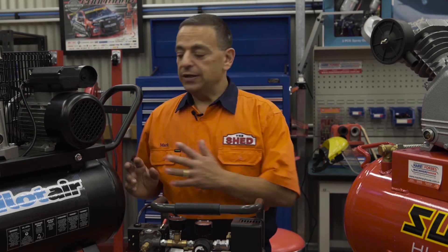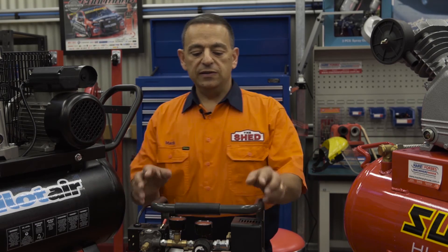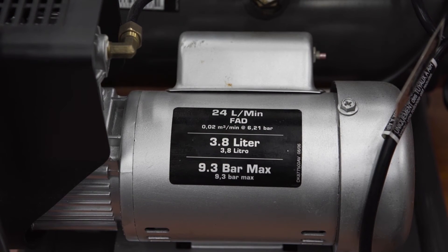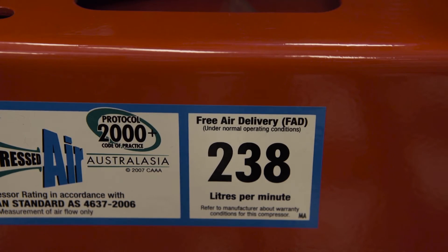As well as physical size, air compressors have varying output ratings known as free air delivery, measured in liters per minute. This one is 204 liters per minute, this little baby is 24 liters per minute, and this one is 238 liters per minute. This is very important when selecting an air compressor — you need to match the compressor to your air tools, as all air tools have a rating.